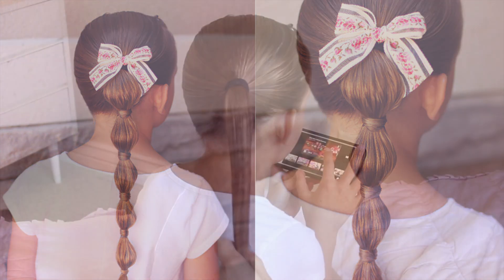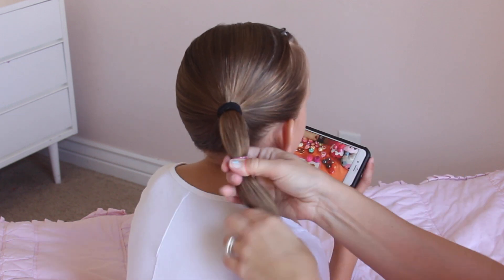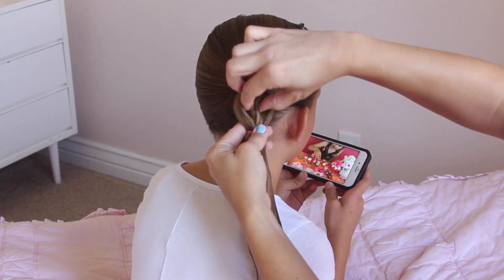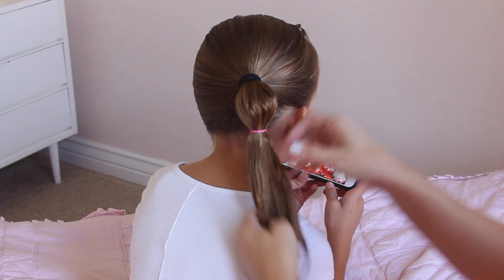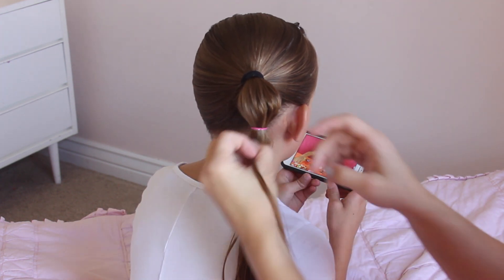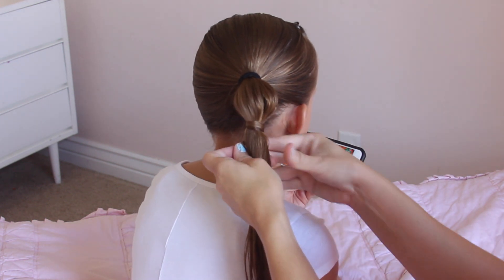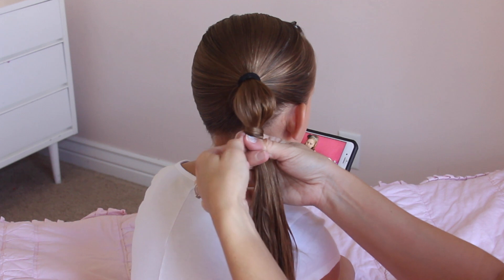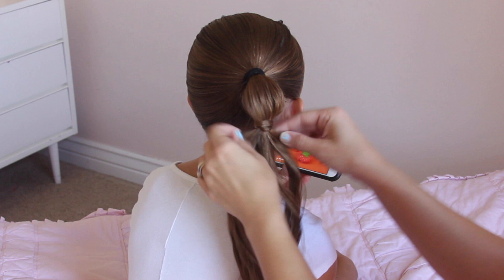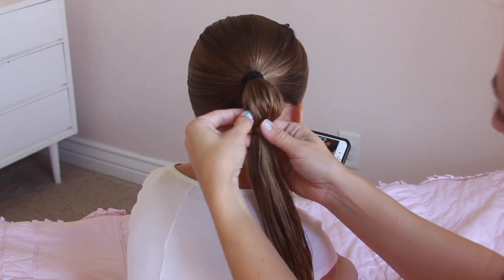To start, grab your ponytail and go about 2 inches down and add an elastic. You could leave it plain, but I like to go around and pull on that hair right above the elastic just to make it a little fuller. Then grab a small section of hair right below the elastic, smooth it out, and wrap it around twice. Then grab a clear elastic and add it right underneath the hair that you just wrapped — that will hold the hair in place really well. You can go up and pull on that hair to make it look the way you want.